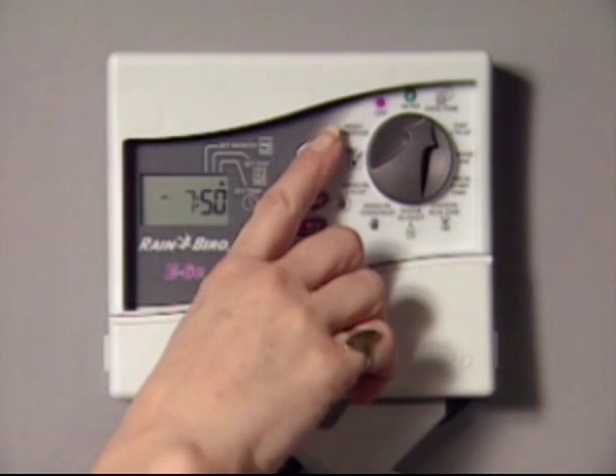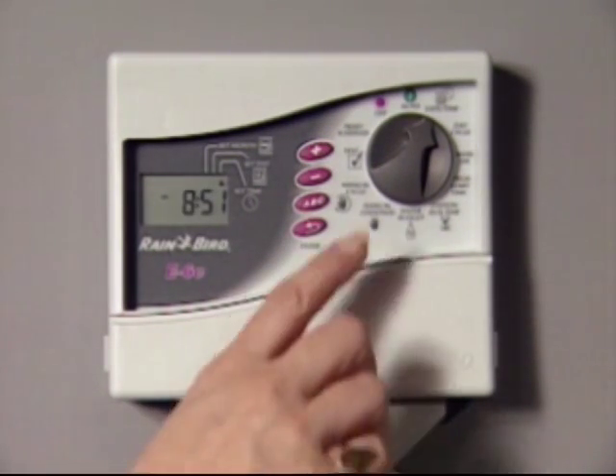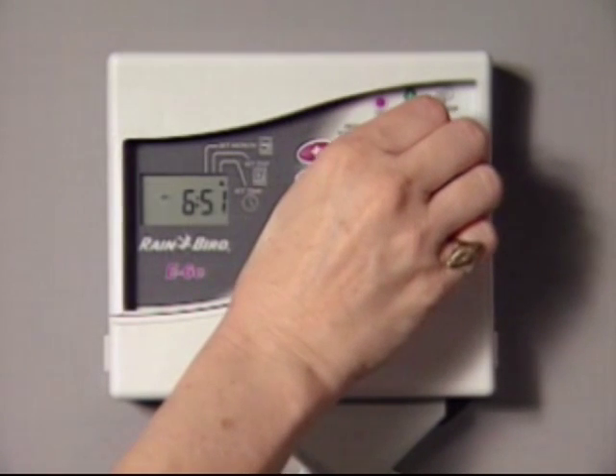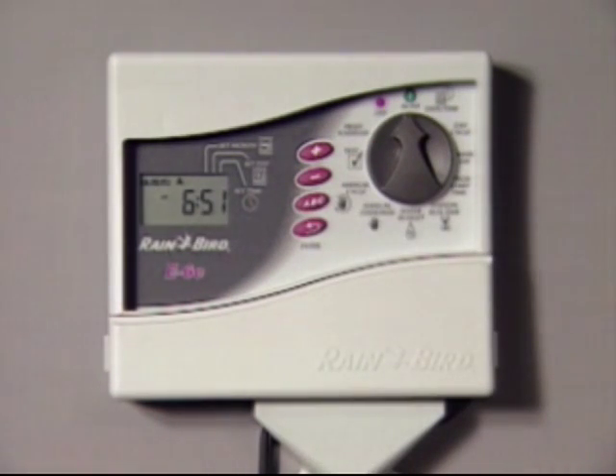Then press the plus button once to add an hour, or the minus button to lose an hour. If you press enter one more time, the minutes can be adjusted. Or just return the dial to auto and the controller will resume its schedule.